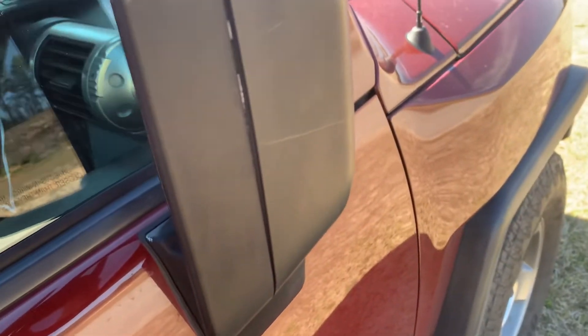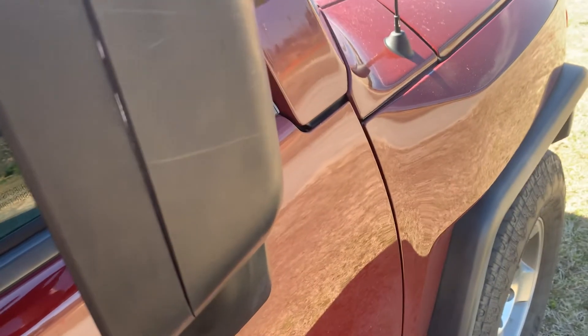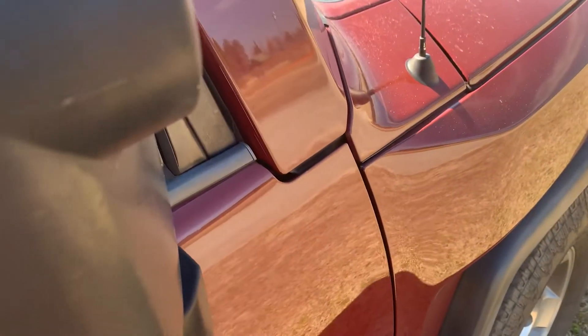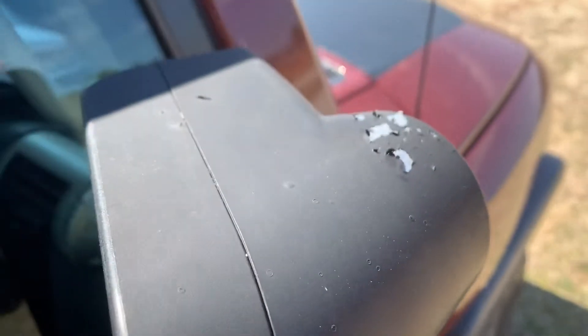All right folks, welcome back. Today I just want to do a hopefully quick video on PlastiDip — how well my PlastiDip has held up over a year. It's been just over a year, maybe a year and three months or so, since I put PlastiDip on my mirrors on the front of my truck here, and I just kind of want to go over it.